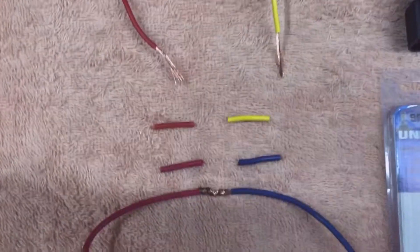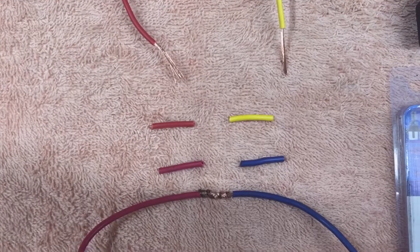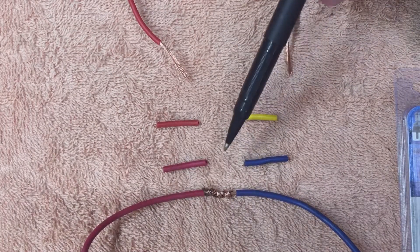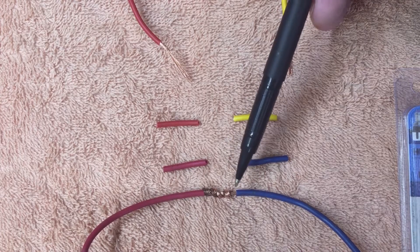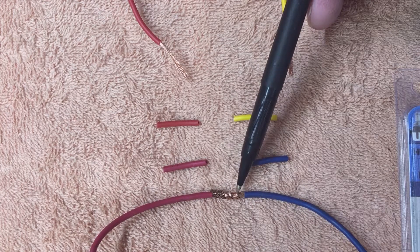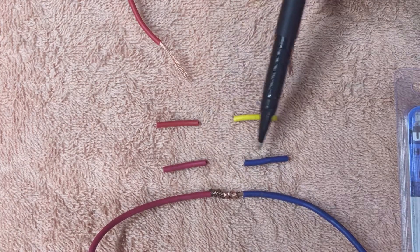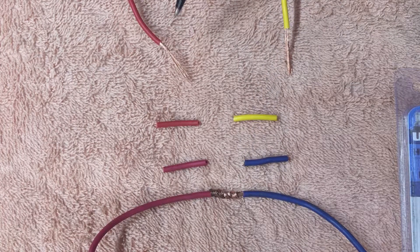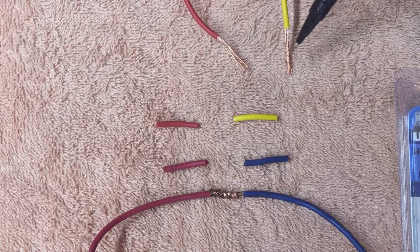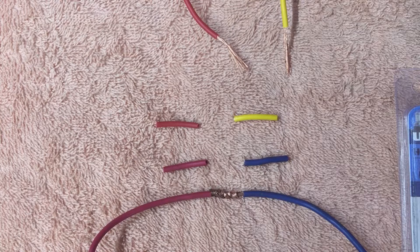The next splice I want to talk about is a butt splice, or a Western Union splice, sometimes called a lineman splice. You can see here that the wires overlap and then they're twisted. These are both 16 gauge wire — look at the difference in the number of strands and the quality of the wire. Not all wires are created equal, obviously.